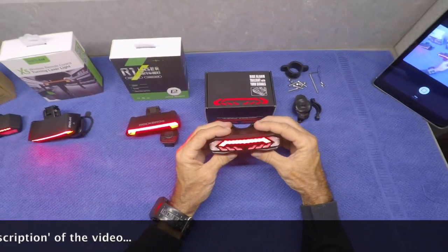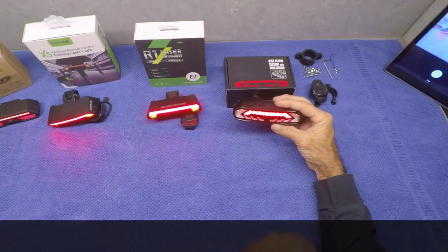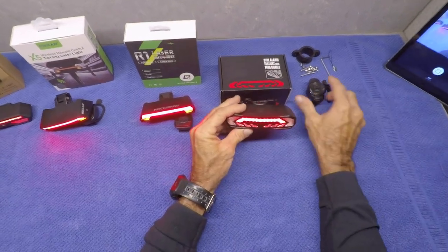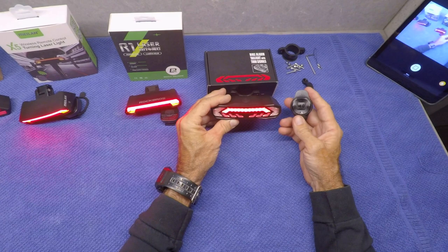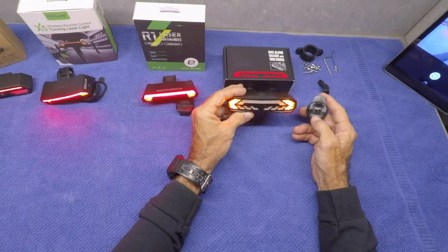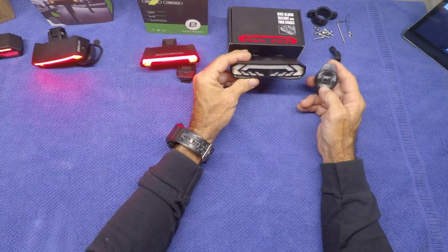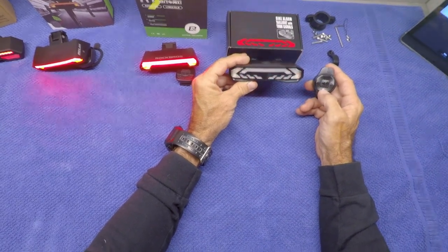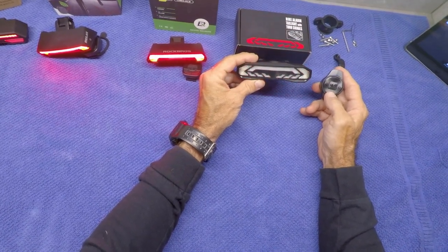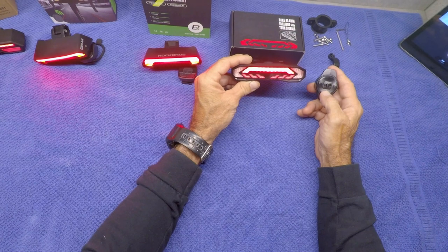First of all, what I like about it is that the light is fairly bright. I'm going to run it as a stationary taillight. There's all kinds of options — you can change these lights to different flashings. You can run steady, have a pulsing mode, or go with one that blinks pretty bright like a strobe, and this is probably what I would run most of the time.